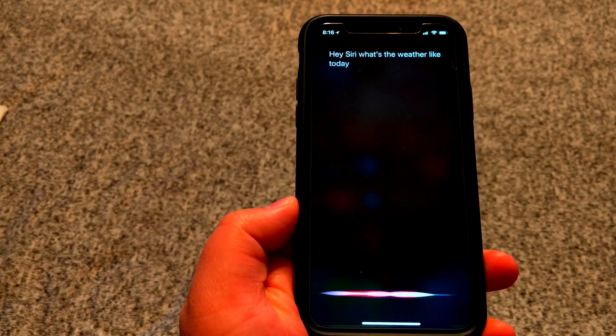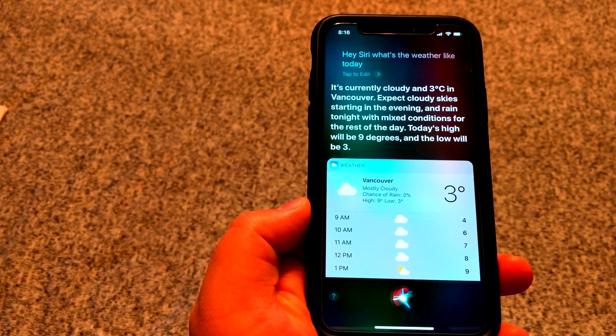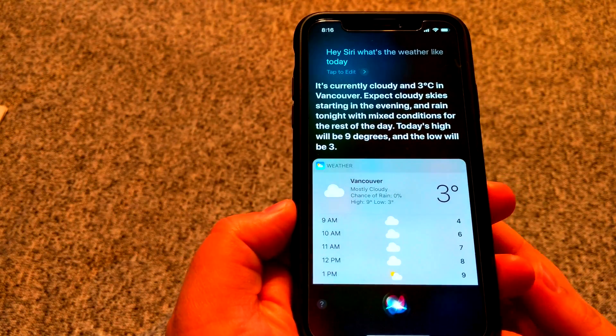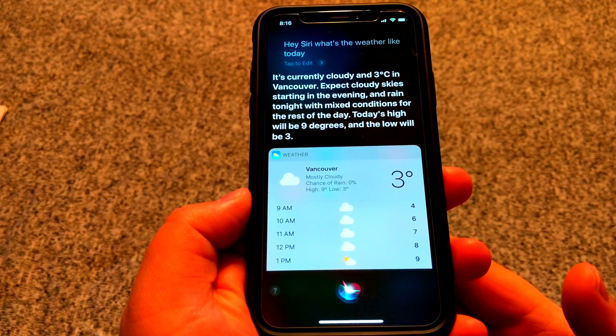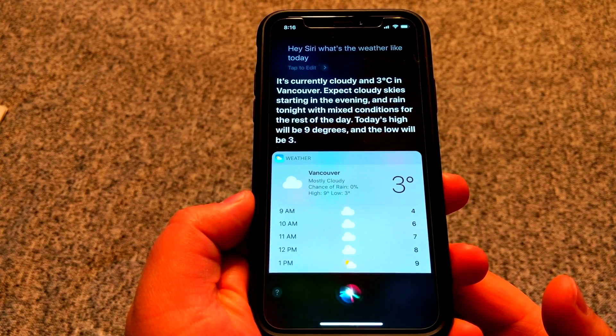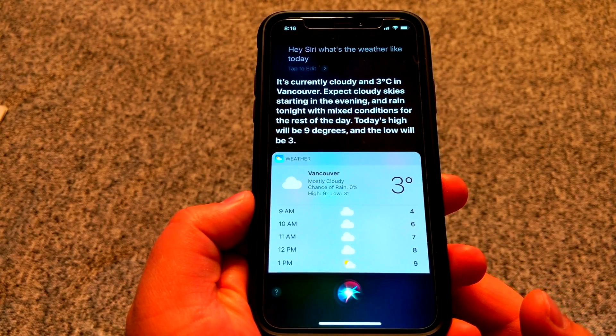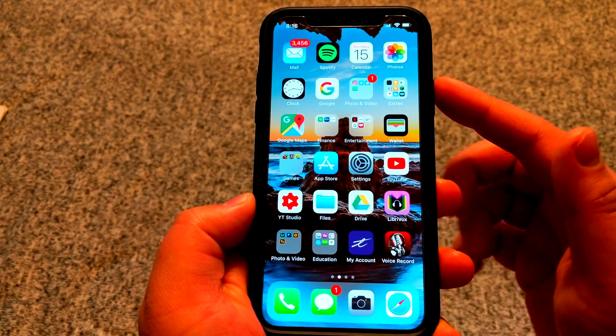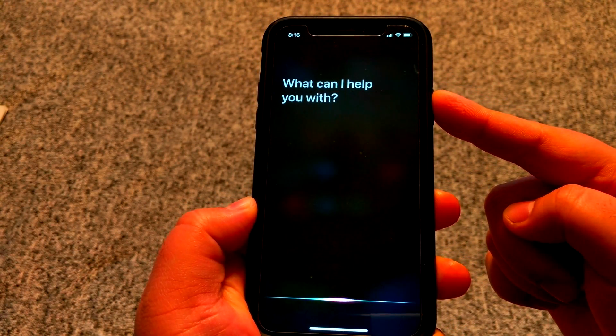What's the weather like today? It's currently cloudy and three degrees in Vancouver. Expect cloudy skies starting in the evening and rain tonight, with mixed conditions for the rest of the day. Today's high will be nine degrees and the low will be three. Or you can press and hold the side button to activate Siri and ask your questions.